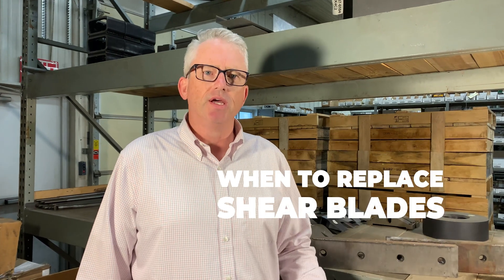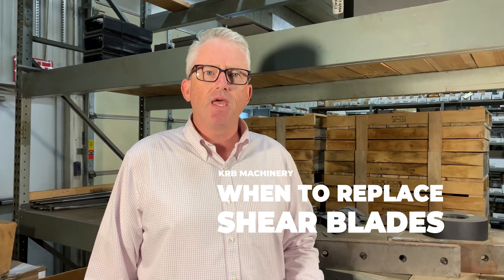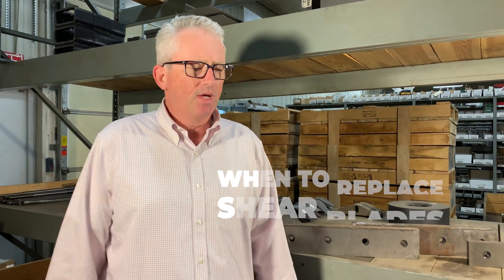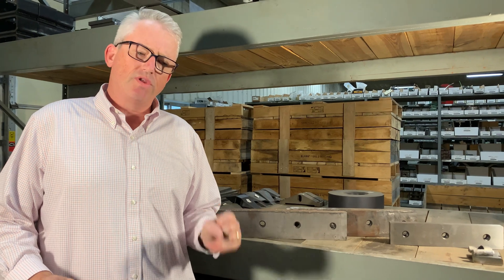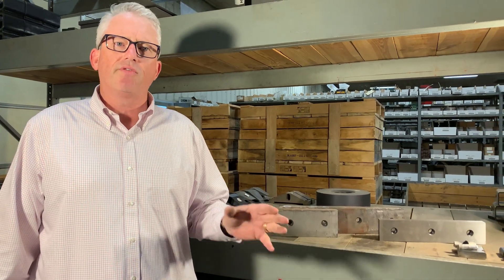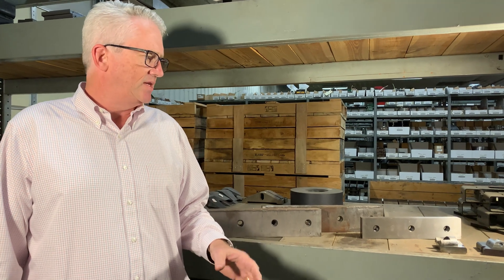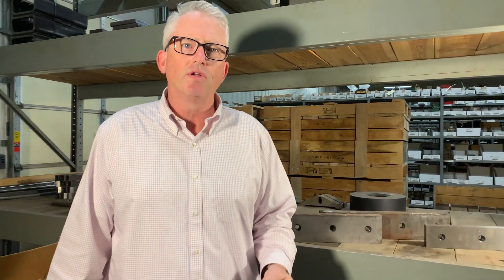Hi, my name is Pat Hooper. I'm with KRB Machinery and today's video is all about shear blades. One of the questions we get in the field very often is: when is it time to replace my shear blades? While there's no concrete answer, the answer is really that you ought to inspect your machine every morning before that shift starts and look at them to see what their physical appearance is.